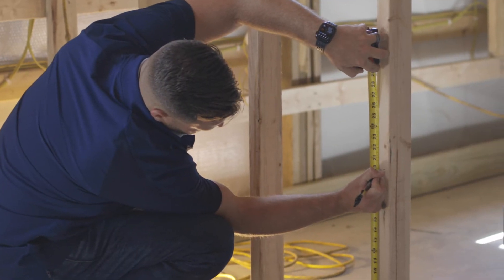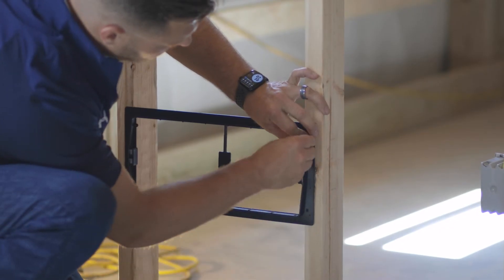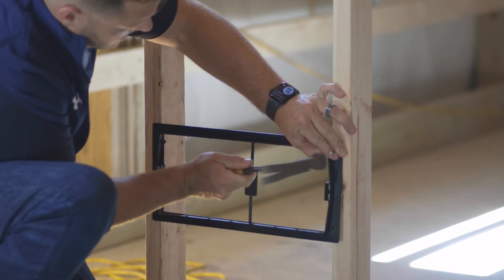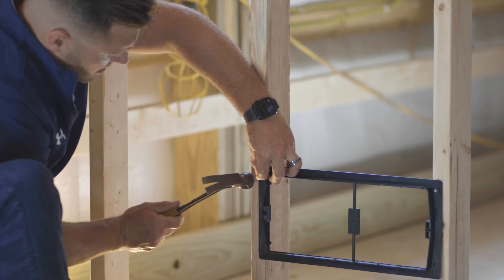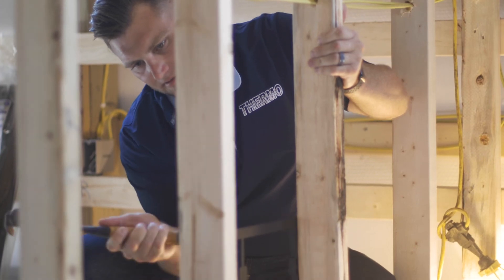First, measure and mark the studs where you want to hang the frames, making sure everything is level. Line up your frame with your markings and attach to studs with the hardware of your choice. From here, drywall can be cut to size around the outside of the frame and grills can be placed directly on top by using the dedicated holes.